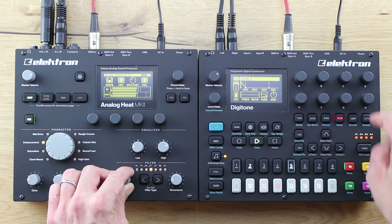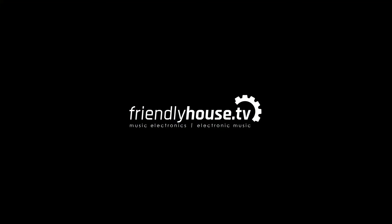Don't forget to like and subscribe. Thanks for watching and see you next time.